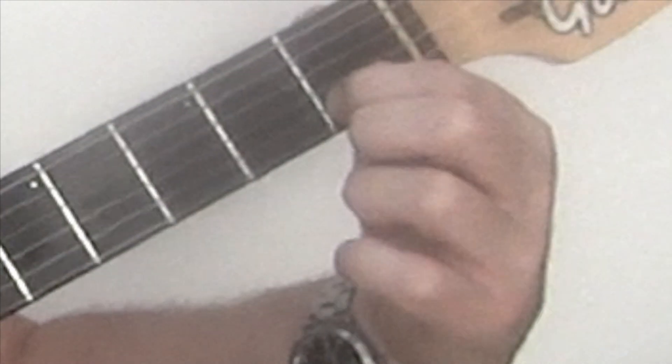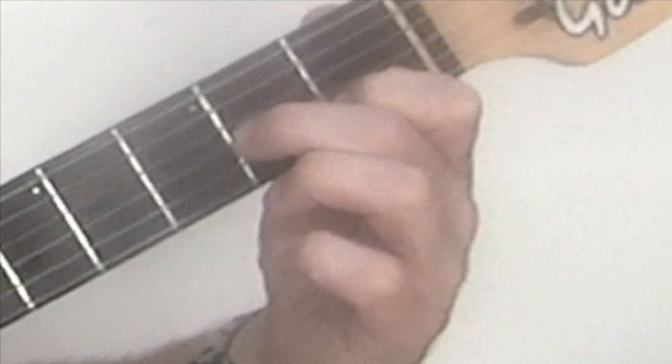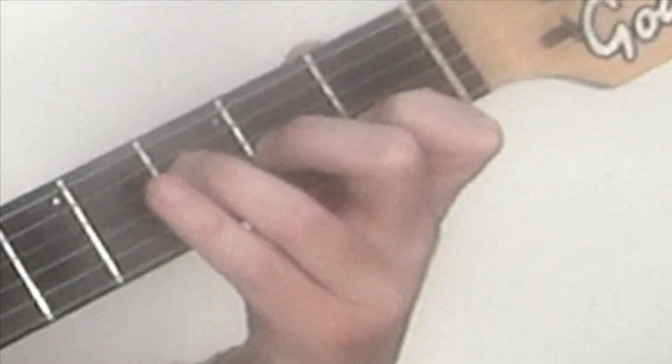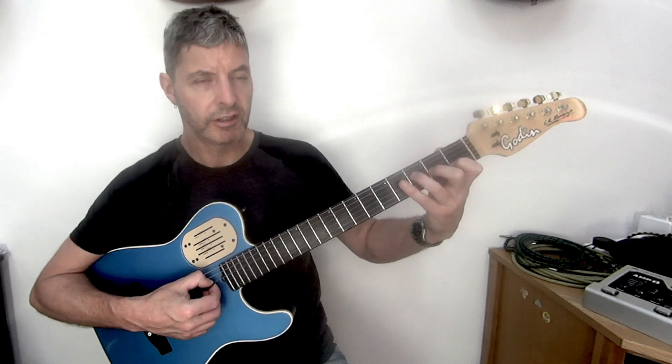First finger, first fret, second string. Second finger, second fret, third string. Third finger, third fret, fourth string. And the first string is open, so we avoid playing strings 6 and 5, just play 4.